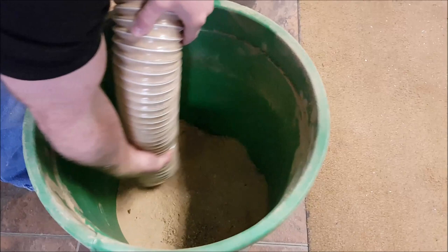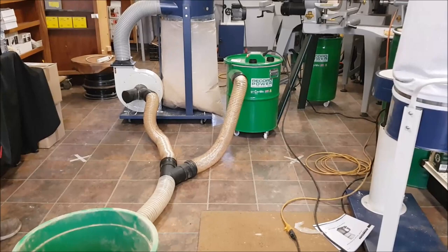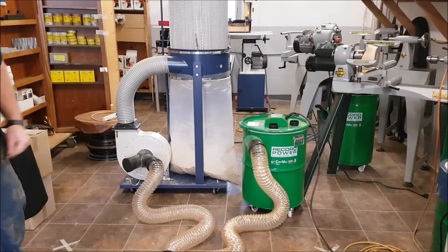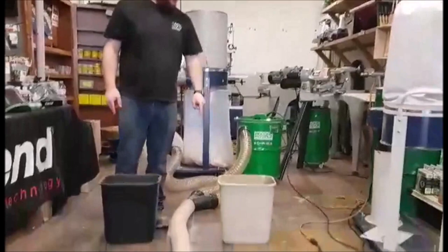We're halfway gone — wow, that's fast. This is powerful. You can definitely see there's some in the dust collector here. Let's open them both up, dump them out, and see which has more. I need to find two equal-size bins — one second.